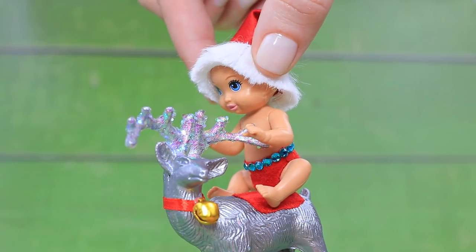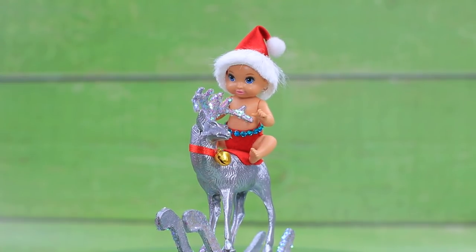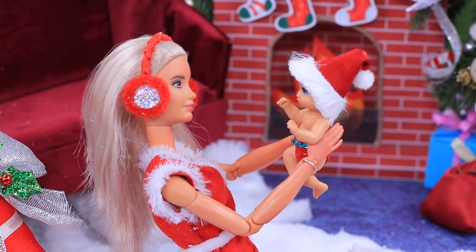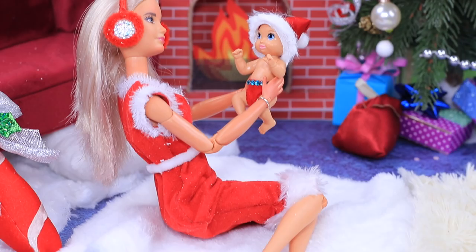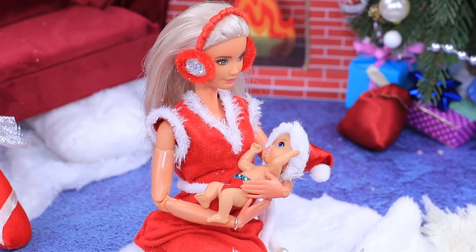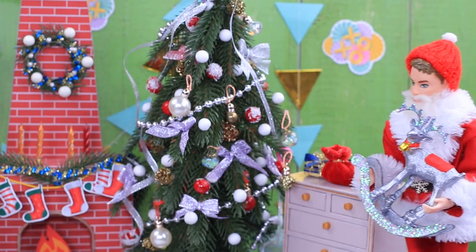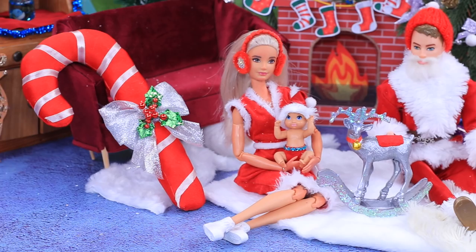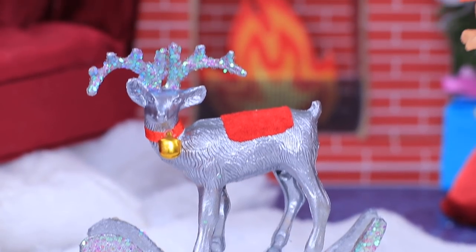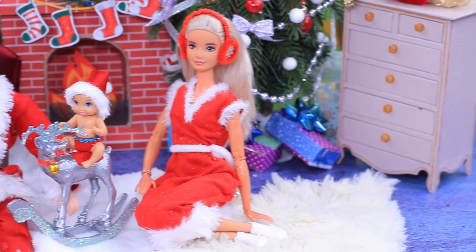Tilda, hop on! You're such a brave girl! Christmas Eve is the most important night for Santa Claus. I need to give thousands of gifts. Oh, I almost forgot — I was in such a hurry to make other children happy that I had no time to give my baby a gift. I have the prettiest reindeer for you. Thanks to Santa's magic, this night everyone is gathered around the Christmas tree.